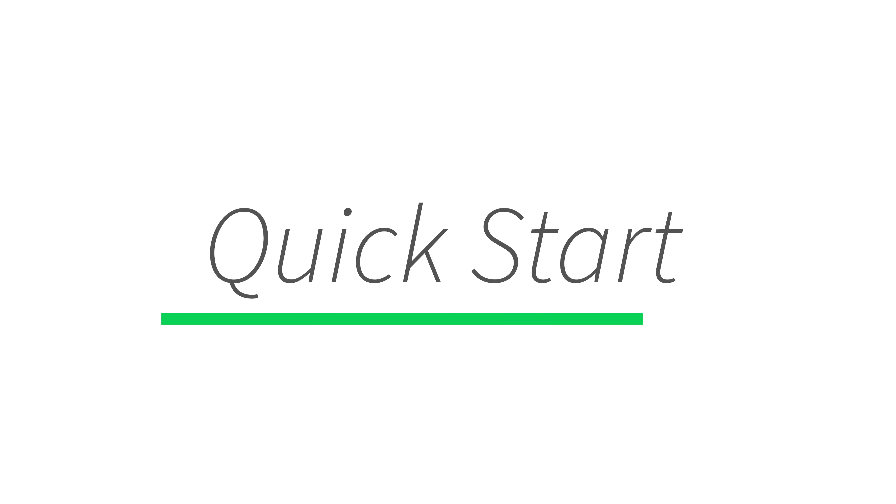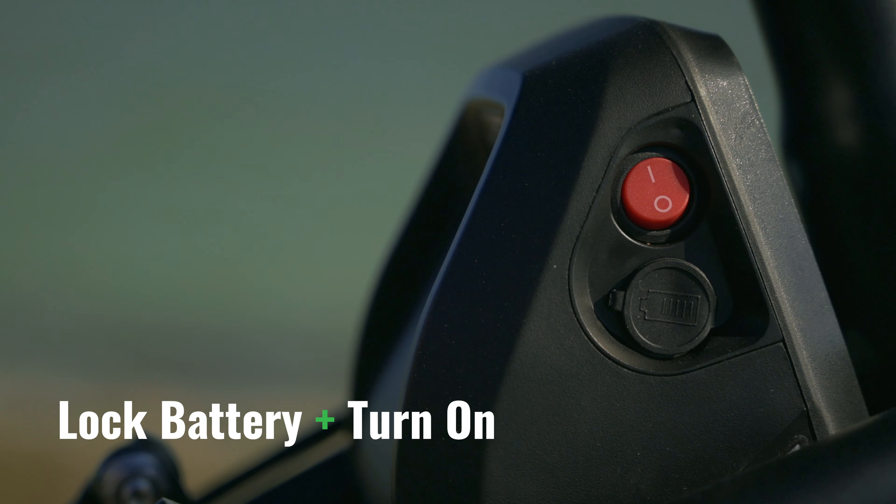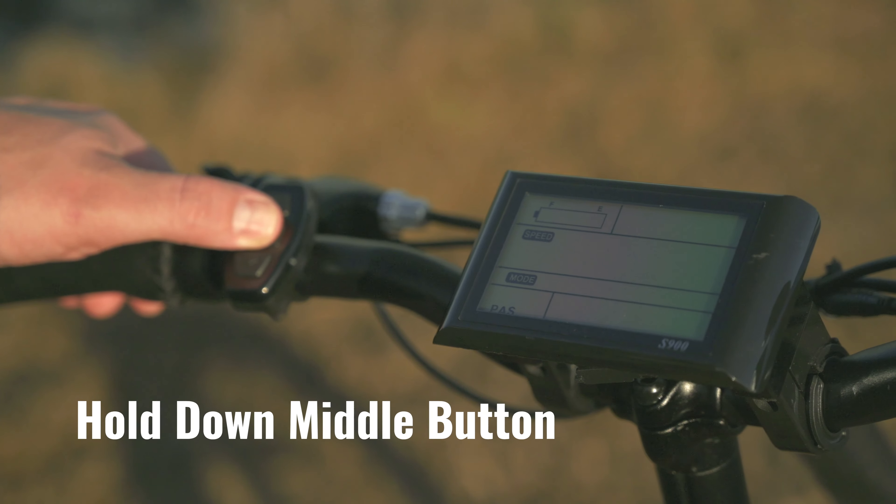Now that your bike is put together, here's a few quick tips to get you on the road. Always make sure your battery is secured and in the on position. To turn the bike on, hold down the middle button until the screen comes to life. The screen shows us several things such as battery level, current speed, and errors if any. If the readouts read zero zero zero, there are currently no errors.